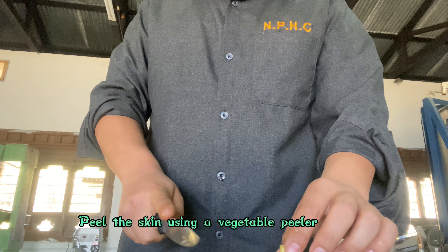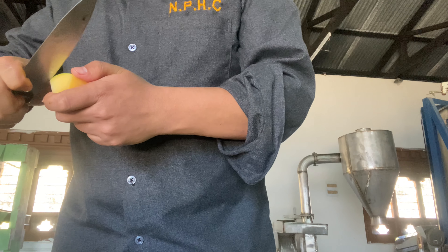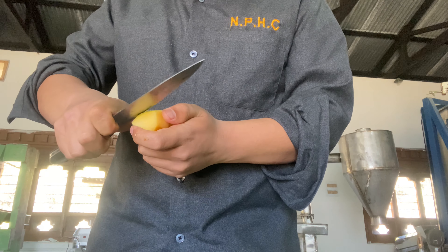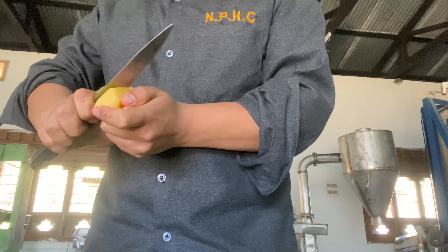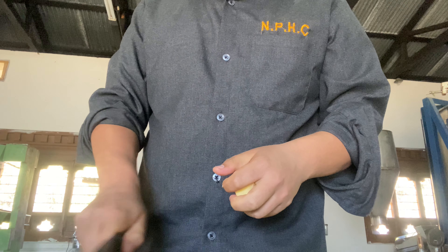Now I'm peeling off the skin. I used my kitchen knife to peel the skin, but you can always use a vegetable peeler — it will be much easier. I've also cut the papaya into smaller pieces first so that it's easier to peel off the skin.